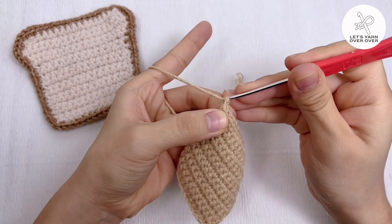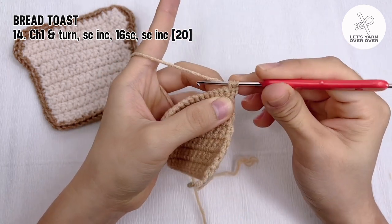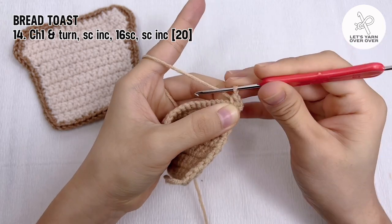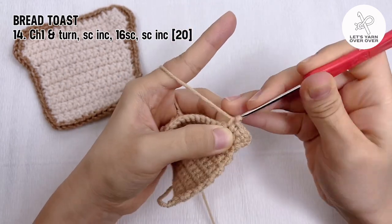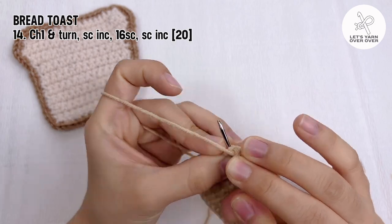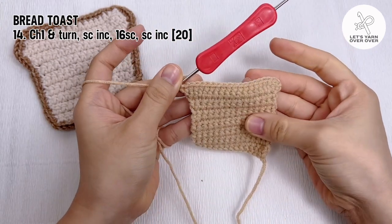Chain one and turn, make a single crochet increase, followed by 16 single crochet, then end the row with a single crochet increase in the last stitch.